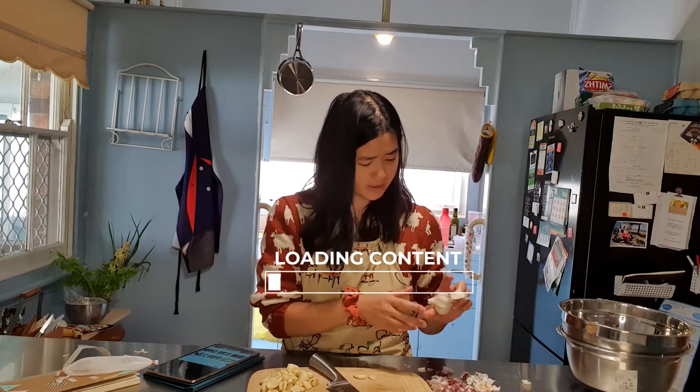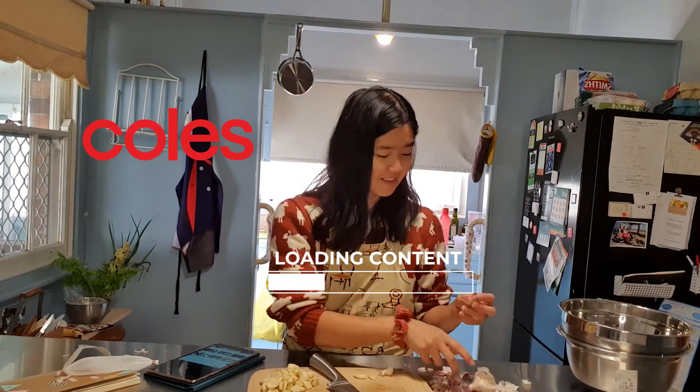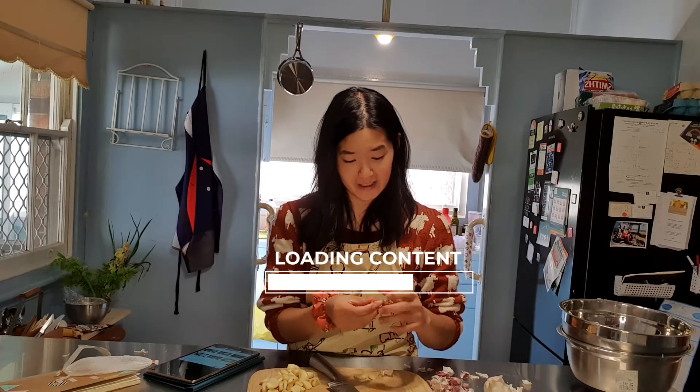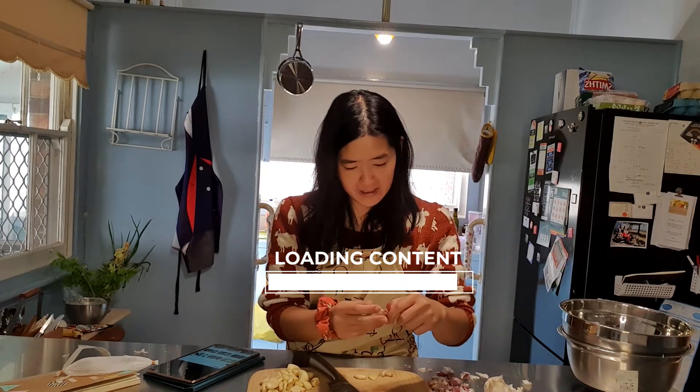I was gonna say this is really good garlic. No offense, but this is garlic from Woolworths and look at how it peels. This is just ridiculously good garlic.